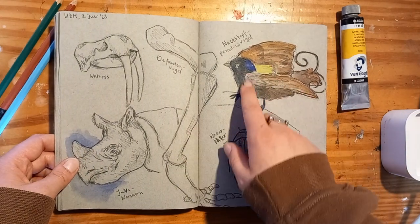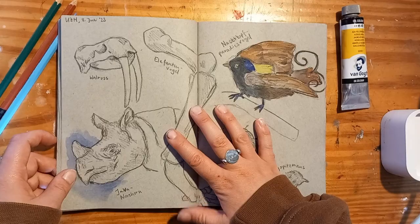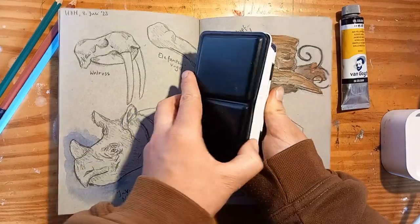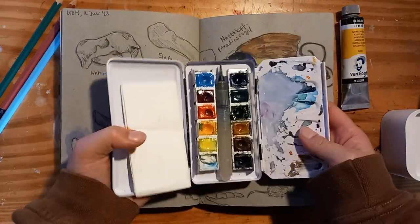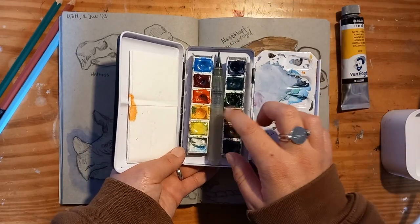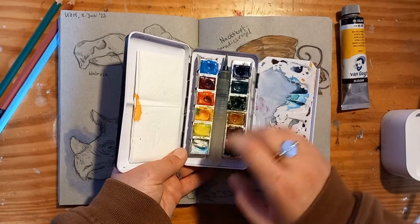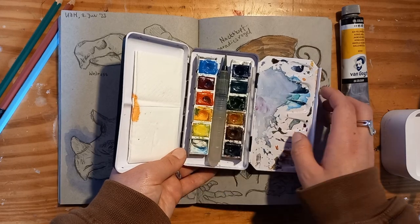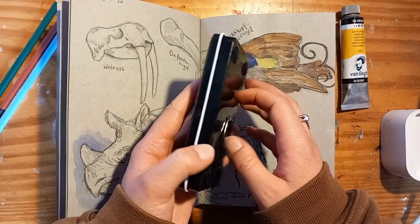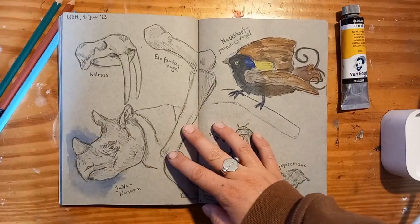This was the first time that I took my watercolor set with me and watercolored on the go. I have this little set — just Van Gogh watercolors that I put into an empty tin — and some white gouache for highlights. I really loved using watercolors in this sketchbook, especially because it gives a cool look on the toned paper.